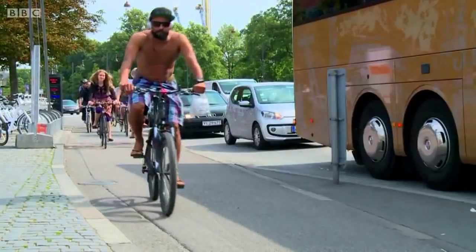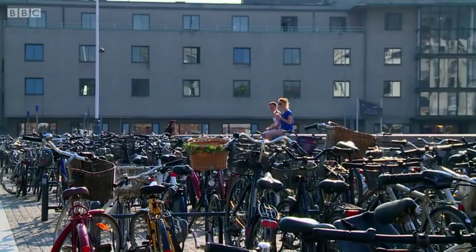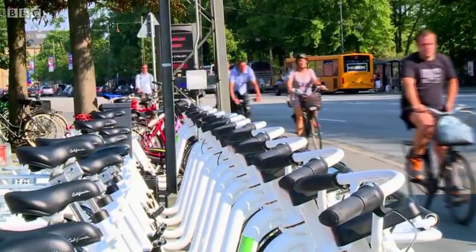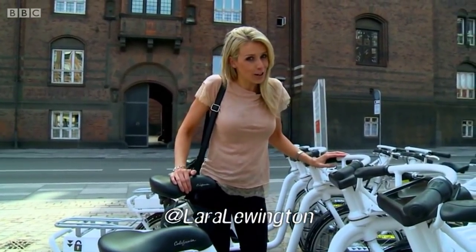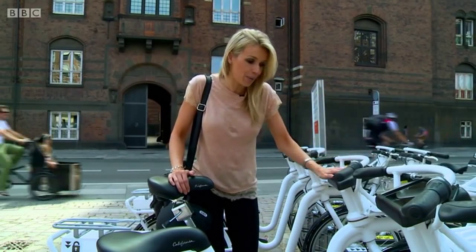Copenhagen — one of the cycling capitals of the world, a place where there are as many bikes as there are inhabitants. In the 90s, this was the first capital city to install a cycle hire system, so it's little surprise that they've just upgraded to one at the cutting edge. When it comes to hiring a bike, it needs to offer something extra. Not only are these electric, but they also come complete with their own built-in, apparently vandal-proof tablet, and when it comes to reserving, booking, and paying for one, you can do it all on this.